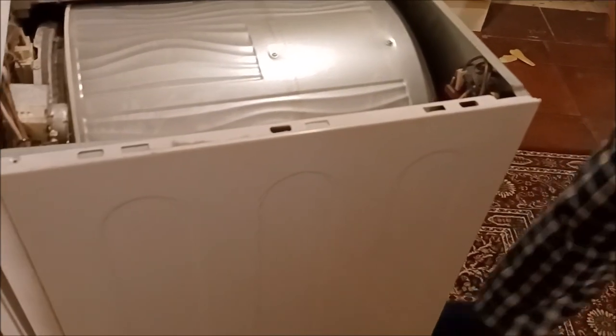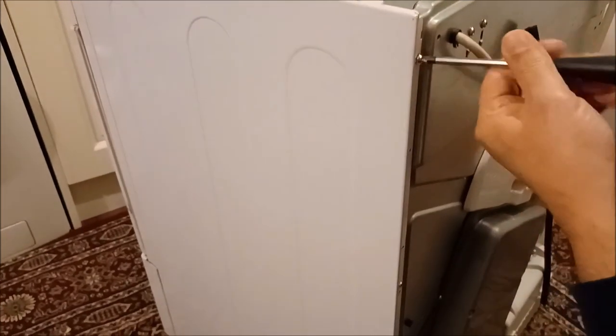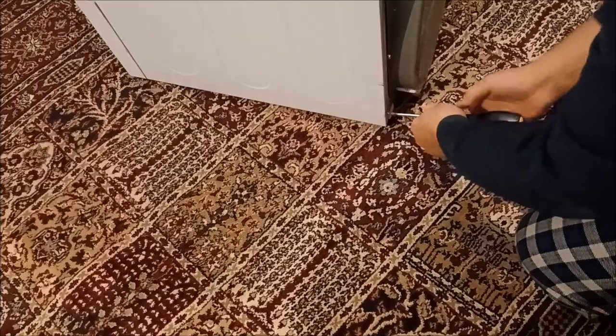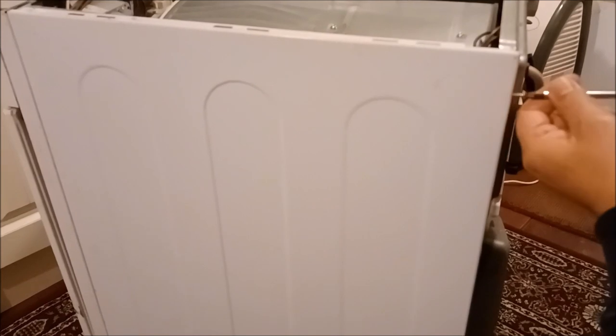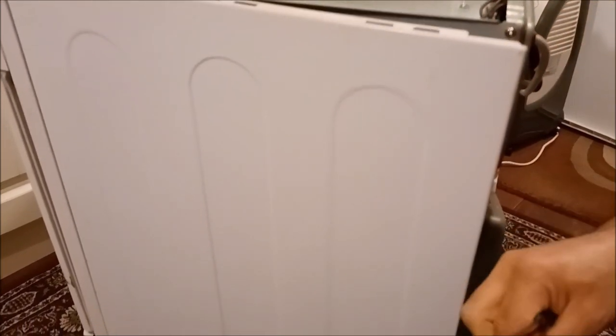After that, you want to disconnect this side panel. There's one screw there for the side panel, and then one, two, three, four screws on this side. I'll disconnect them all because you won't be able to remove it completely otherwise.